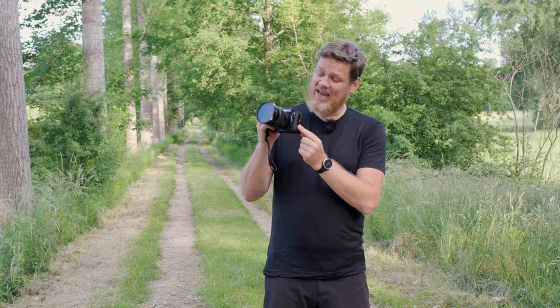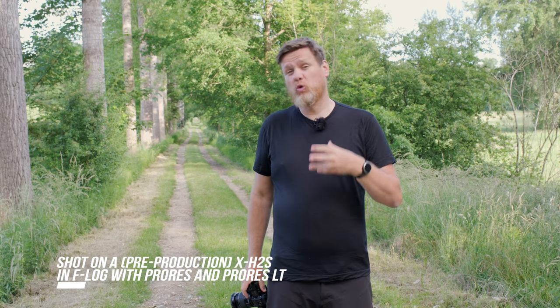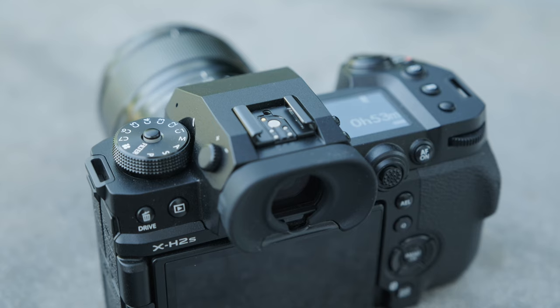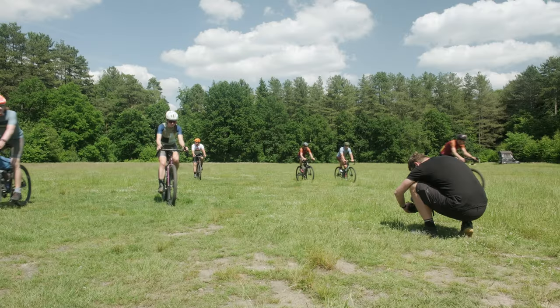I have the new X-H2S in my hands. I was asked by Fujifilm to review this camera, so I asked a group of friends — gravel cyclists — to help me out, make a little video, and make some pictures with this new camera. It has the new sensor and the new processor, which means everything will be a lot faster than before. I'm really curious to see how all this will work and how the video capabilities will turn out.